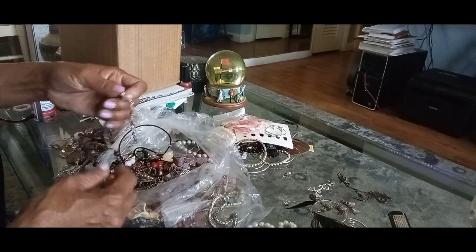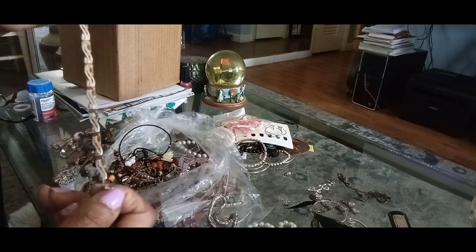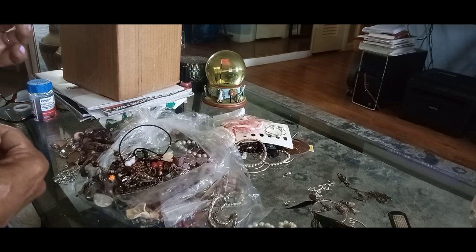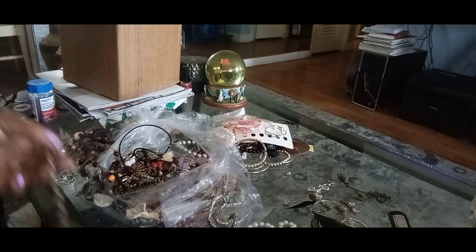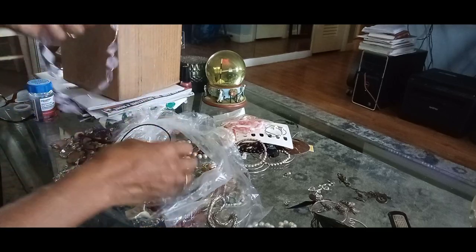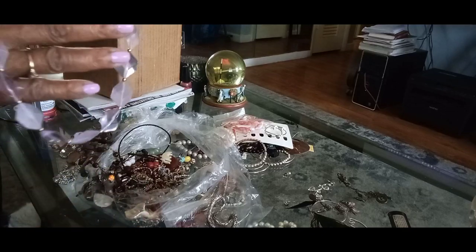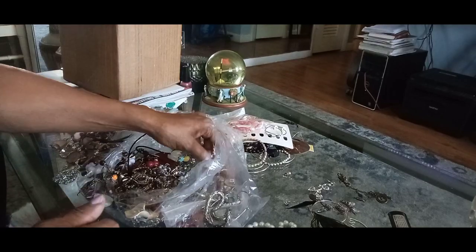Not stretchy. Oh this is a nice bracelet too — look at that. I don't see a maker on it but it's got the hoops on it, so yeah, that was a keeper. Oh, these are pretty — these are nice choker lavender color, pretty. I think I'll keep those.